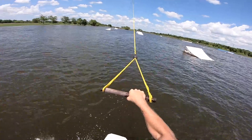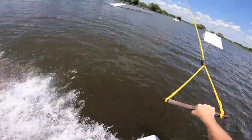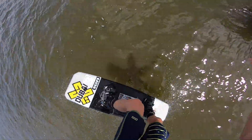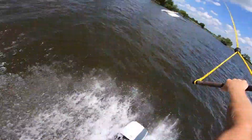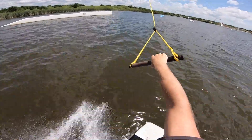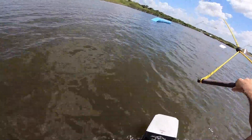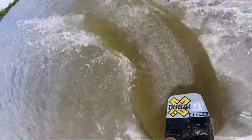Same thing on the double pipe, but I'm gonna unwind 270 onto the up. I'm gonna edge really hard over this blue pipe — it's super blown out of the way — but I'll just do like a switch front lip, 270 out.